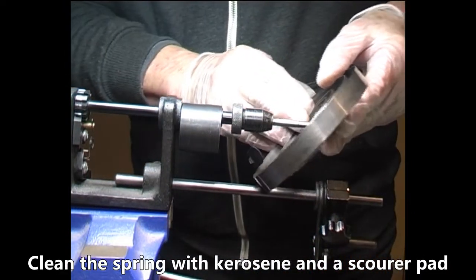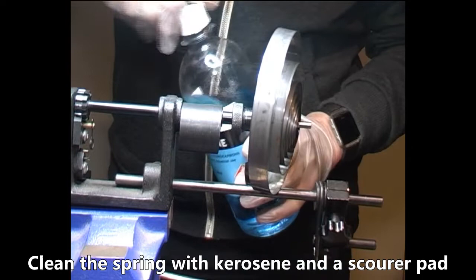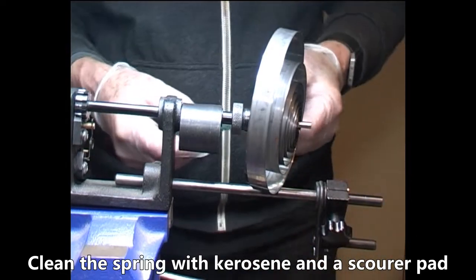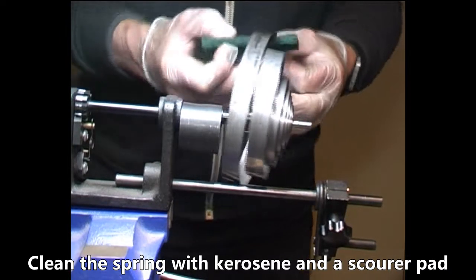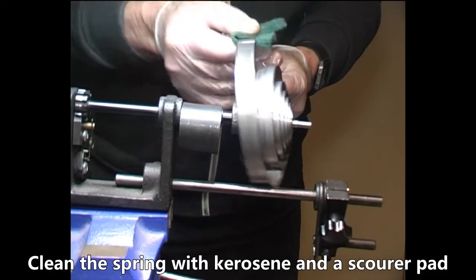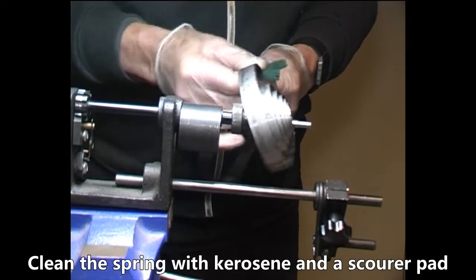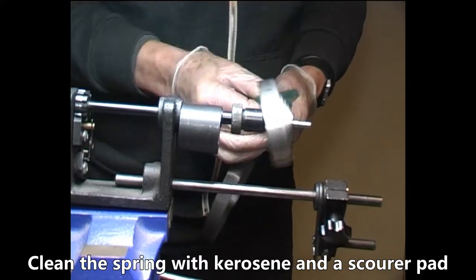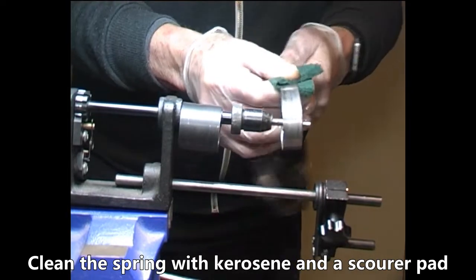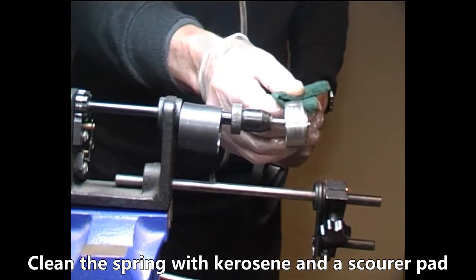Now put the spring back onto a winding arbor. Take some kerosene and pour a little bit onto a scouring pad. Double the scouring pad over the spring and slowly rub the spring backwards and forwards to remove the dirt, dust, grime, and built-up oil. Then run back again.